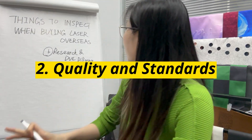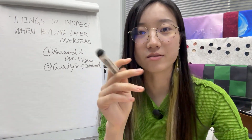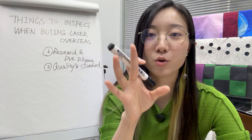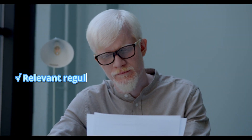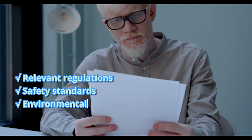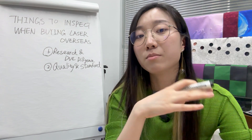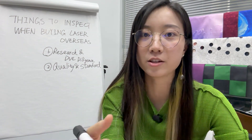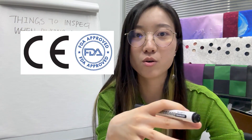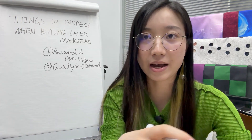Number two is quality and standards. This matters a lot. Ensure that the laser machine you are considering meets the required quality standards and certifications applicable in your country. Familiarize yourself with any relevant regulations, safety standards, environmental requirements, or import restrictions. For example, some countries may require FDA or CE certification to prove compliance with national production standards, so be sure to check with suppliers if they can provide those.